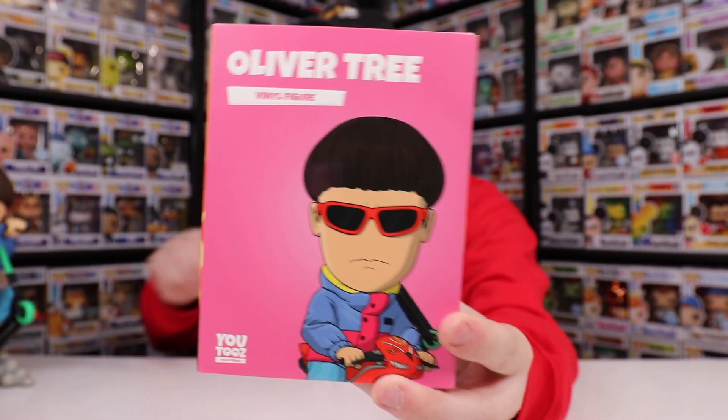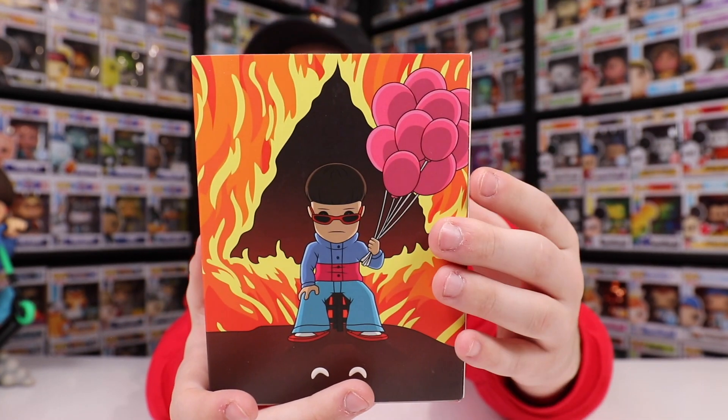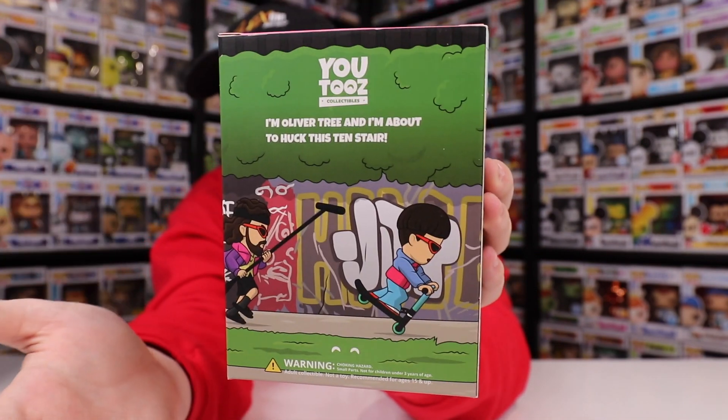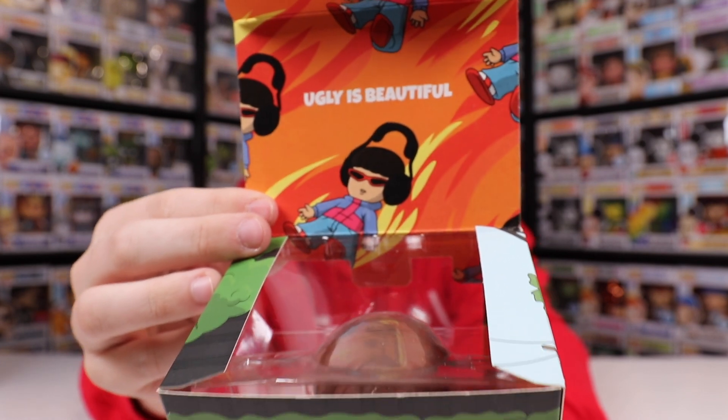I haven't reviewed it on the channel yet, so I guess let's go into a little bit more detail about this one. If you guys want to check out the side, you can see it's got flames, and then there he is in the back with the triangle of flames, and then on this side, more fire. When you take the sleeve off, you can see there is the Oliver Tree right there. On the side here it says 'Ronnie, what the—' — you guys know what I mean — and then on the back there it says 'I'm Oliver Tree and I'm about to huck this tent there.' It's funny because I can actually picture him yelling that and then falling off his scooter a couple seconds later. On the back of the box there he is actually falling off in YouTube style. And then on the inside here it says 'Ugly is Beautiful,' which I believe is his most recent album or one of his songs — either way it was definitely part of his music.